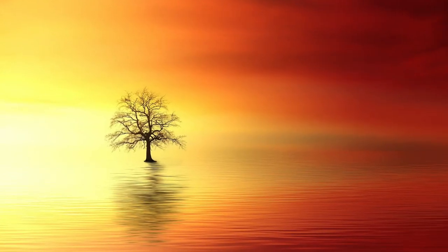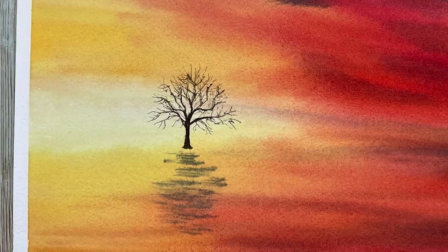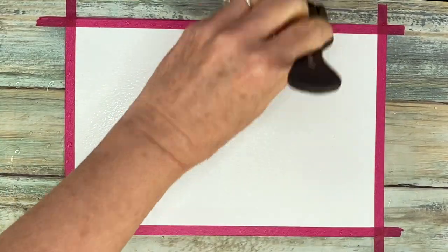Hello aqua friends, welcome to my channel. My name is Nicole Cordomach and today I have a beginner's level sunset for you. This is a three-step process, so this will be pretty easy.